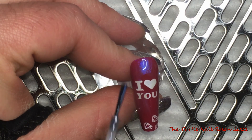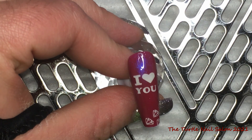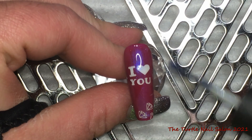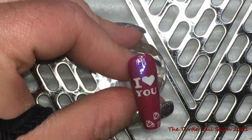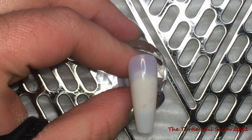The nice thing about stamping over top of shellac is that because you have that inhibition layer, you have a little bit more time after you pick up the pattern off your stamping plate — it's always going to stick to the shellac even if the design dries on your stamper. A little hint and tip for you guys! And that's the finished look. On to the next one.